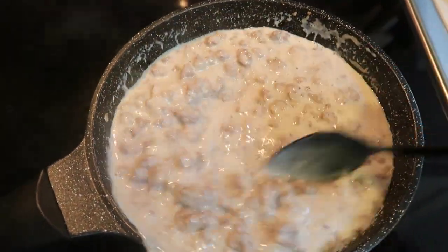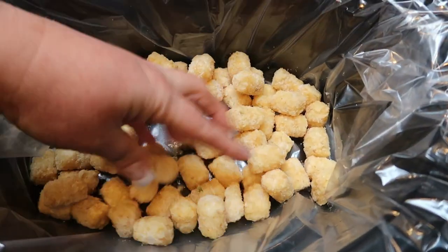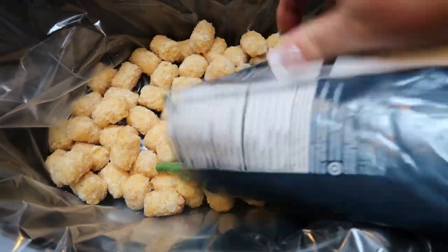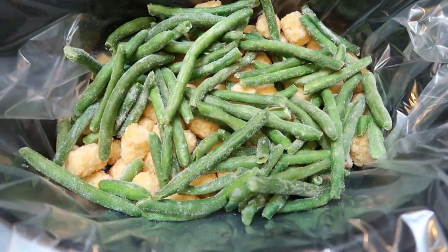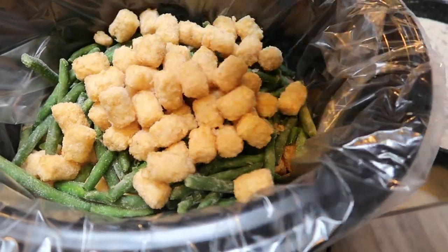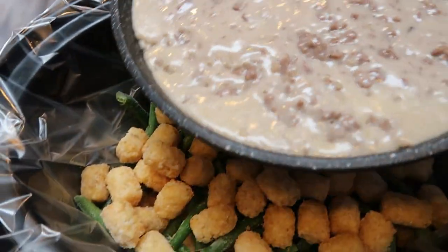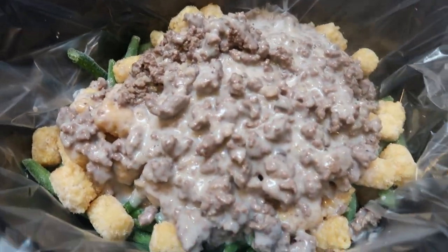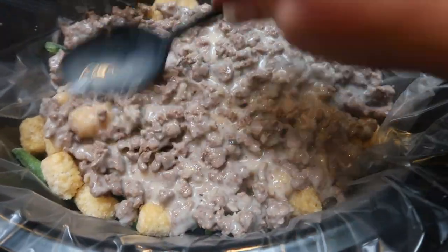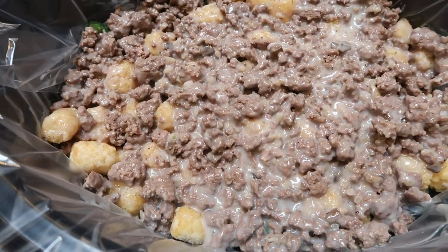We're going to start adding all the ingredients to the slow cooker. I added a liner, of course. We're going to put half of the bag of tater tots in the bottom of the slow cooker in a nice even layer. To that, we are adding the entire bag of green beans, spreading that out evenly over the tater tots. Then we add the rest of the bag of tater tots — so we're actually using the entire bag. Lastly, the beef mixture with the cream of mushroom goes right on top. Stir this to make sure all of the potatoes and green beans get fully covered with the mixture. Then add two cups of shredded cheese right to the top.